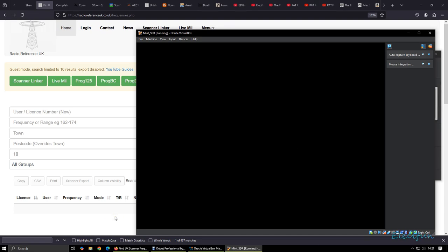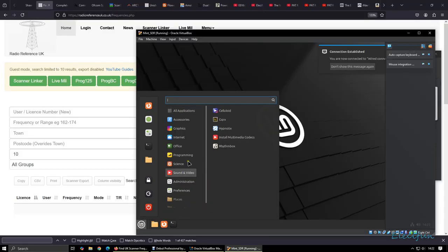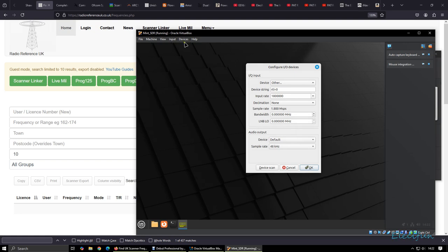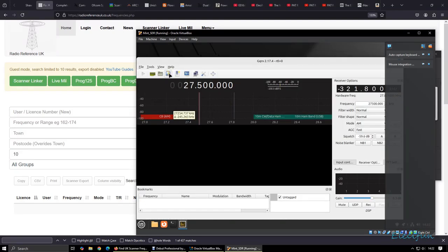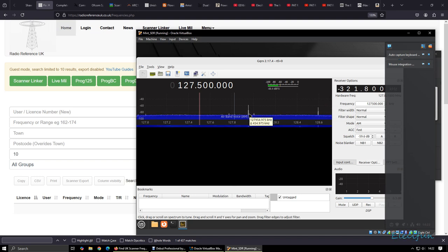Let me show you — it doesn't take long to get going at all. We want a USB device — Realtek — there we go. Device scan, it'll pop up here in a second. Key says device scan, there we go, it's there. Now we should be able to get the air bands. It might have a bit of a pop when it kicks in, it's just like that for me.